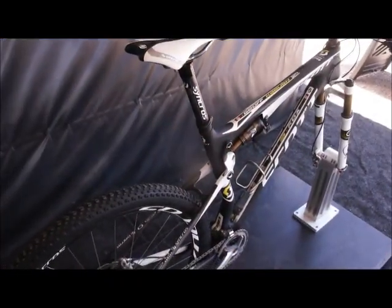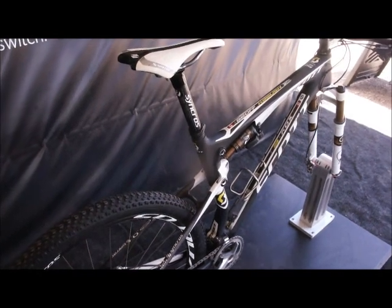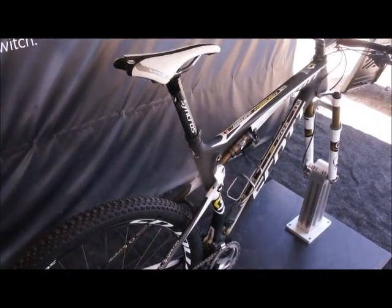Hi, my name is Andrew Laird. I work for Fox Racing Shocks. Welcome to our demo. This is Jeff Kabushin's full suspension race bike that he raced this year on the World Cup and World Champ circuit.